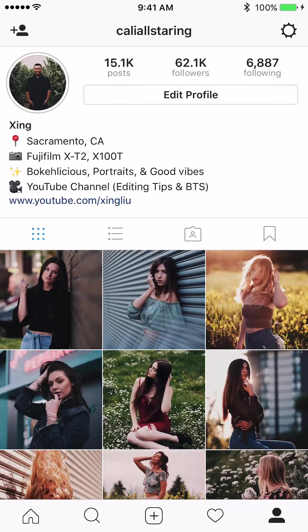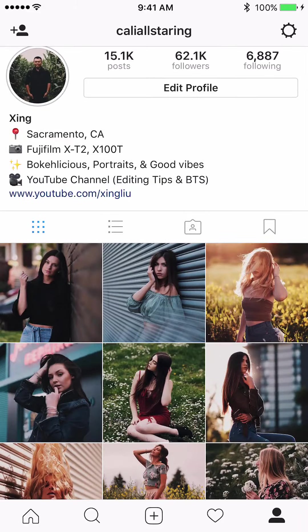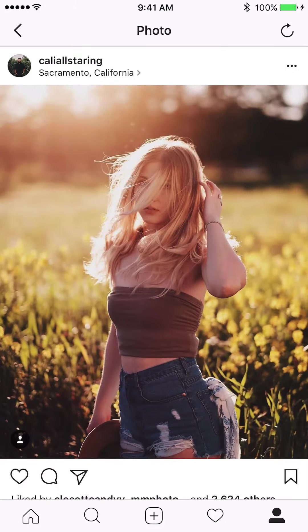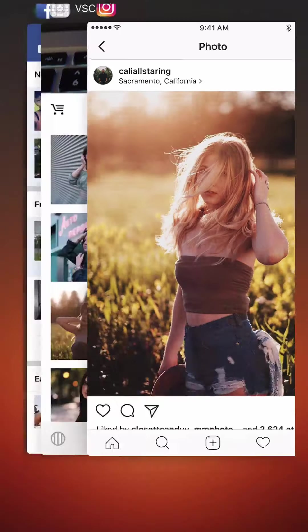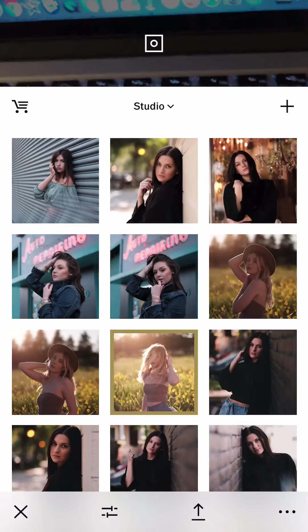Hello everyone, today I'm going to edit a couple of my recent pictures from my Instagram and show you my editing process. My first photo is going to be this one with Lindsay, so let's get started.